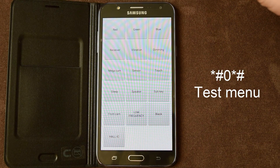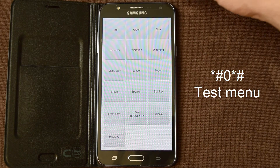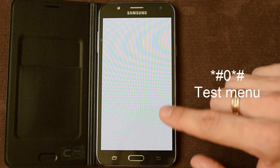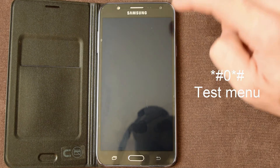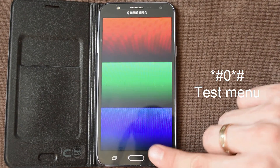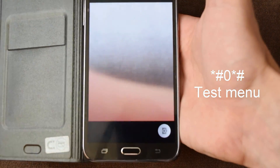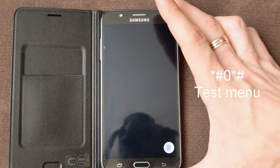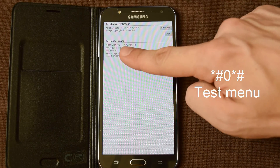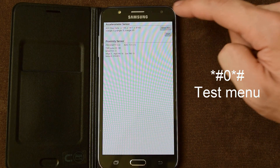Here you can test your phone: you can test screen, receiver, vibration, dimming, camera, sensor, proximity sensor and accelerometer. You can see graph.